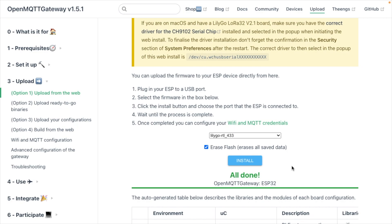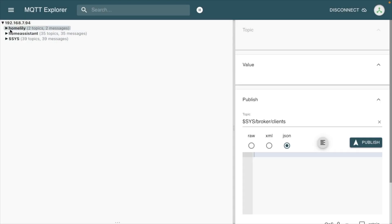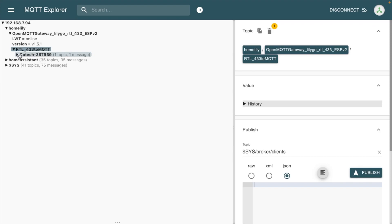The LilyGo TTGO has now connected to Wi-Fi and to the MQTT broker on Home Assistant. I'll go into MQTT Explorer, connect it up to the MQTT broker, and here we can see 'HomeLily.' Opening that up we can see RTL433 to MQTT, and inside there's a weather station entry. I'll leave this open while waiting for the sensor — you can press the transmit button on the back to transmit instantly.